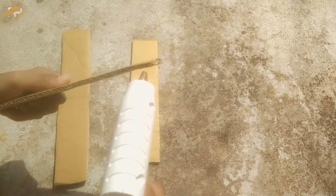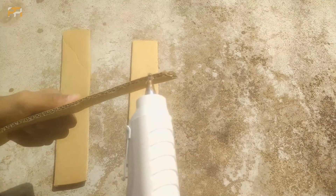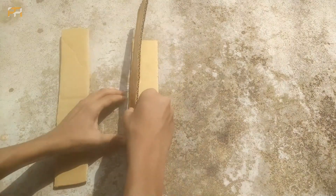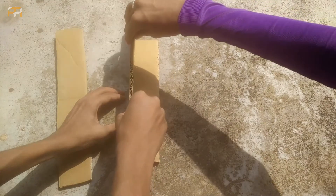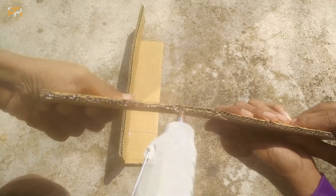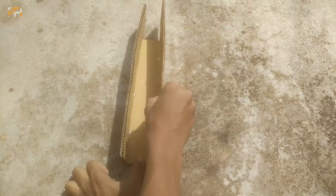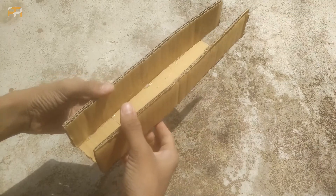Firstly, take two long pieces of cardboard and a short piece of cardboard. Take the long cardboard, put some glue on one side, and paste it over the short cardboard piece. Repeat this again using the other long cardboard piece also. You will get a result like this, as shown in the video.